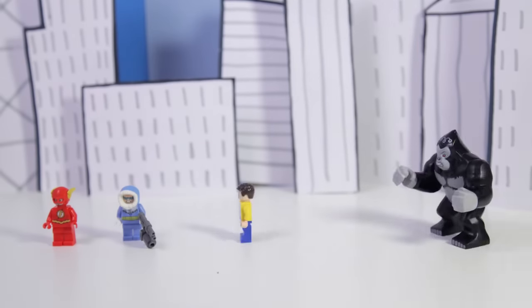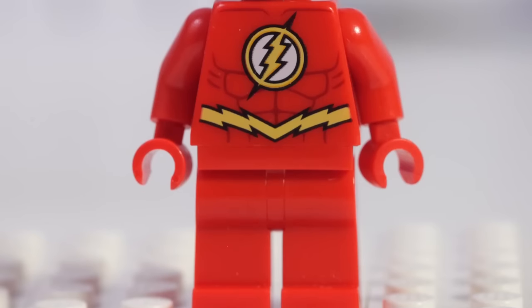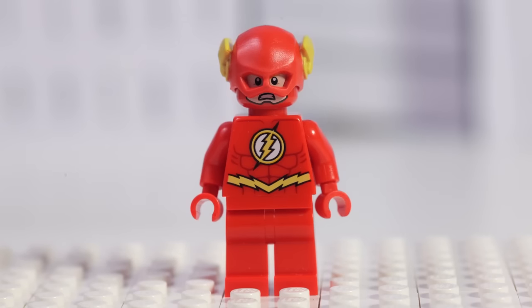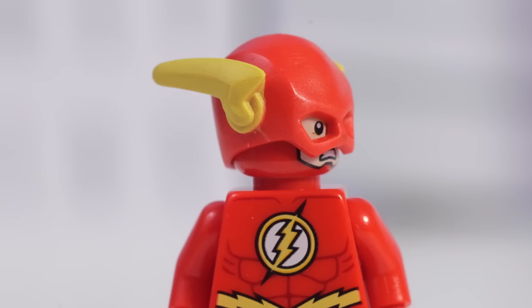Here are our first three minifigures, Grodd and the banana delivery cart. First, we have the Flash. He's all red with his insignia on the front. He has a happy and an angry facial expression and a great custom designed Flash helmet.